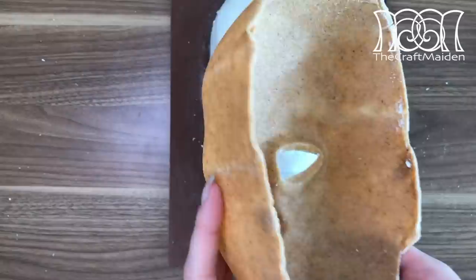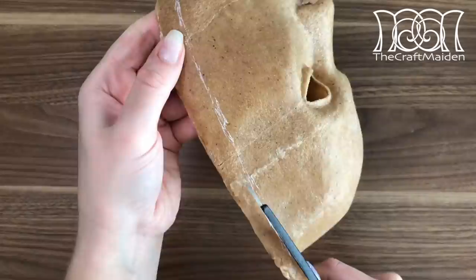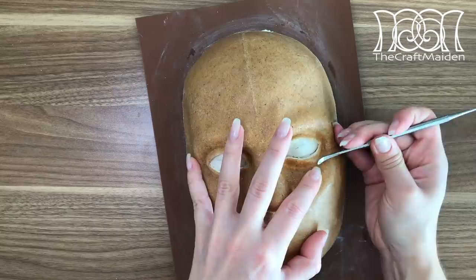When the cutouts are done, I like to check the inside to see if anything is uneven and needs fixing. Then by testing it, I can feel how big the mask needs to be and mark out where I'm going to cut off the excess. To soften the roughness of the cutouts, I went over with a heat gun and my small tool again.